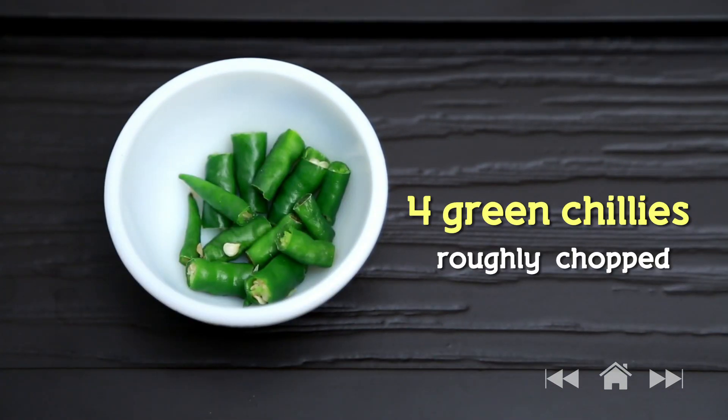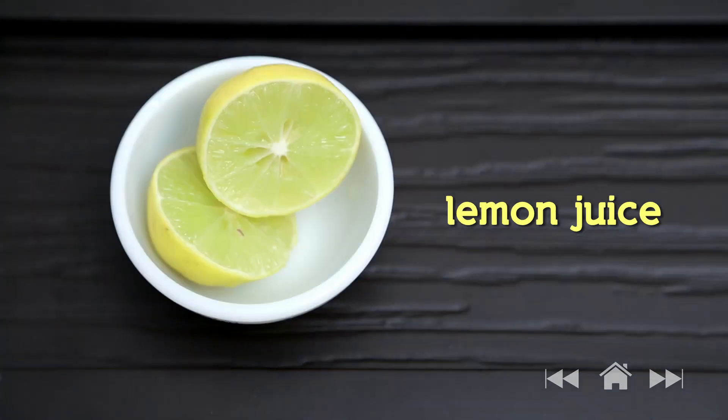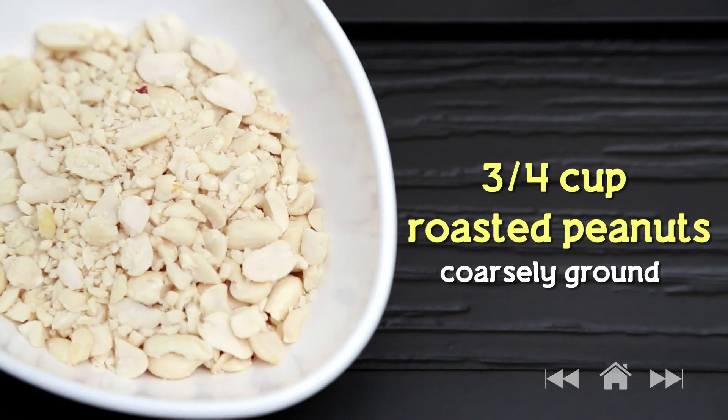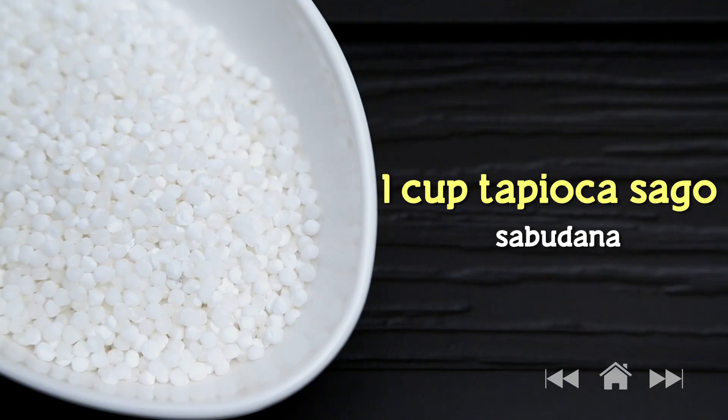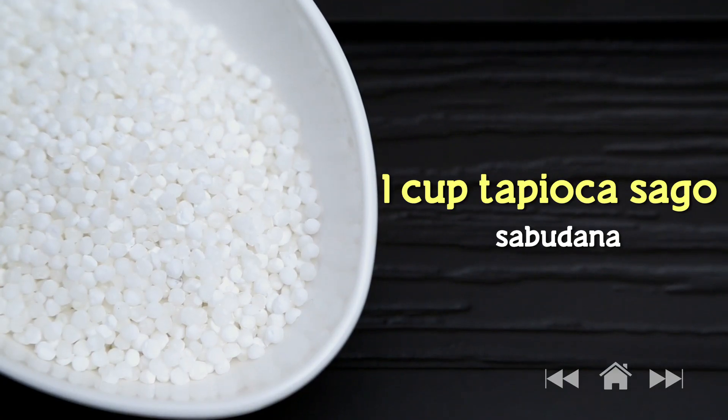2 to 3 teaspoons of sugar, lemon juice, coriander leaves, 3 to 4 cups of coarsely ground roasted peanuts, 2 potatoes boiled and chopped, 1 cup Sabudana or Tapioca Sago. First we will start with soaking the Sabudana — wash the Sabudana thoroughly.